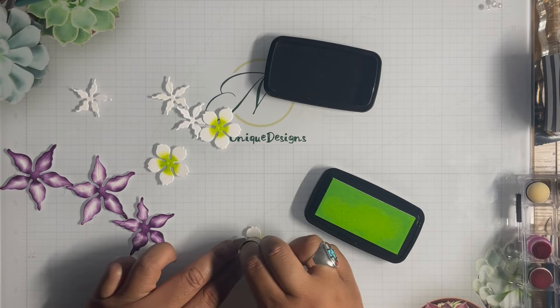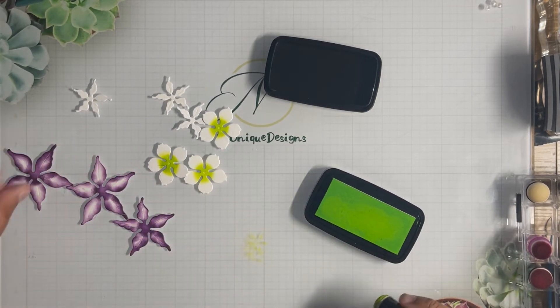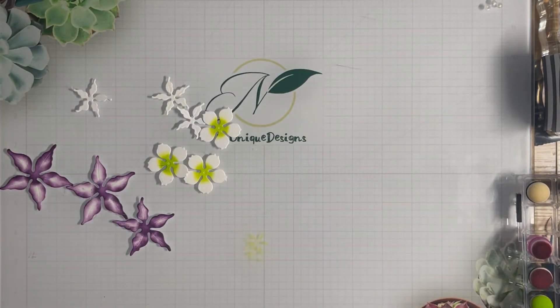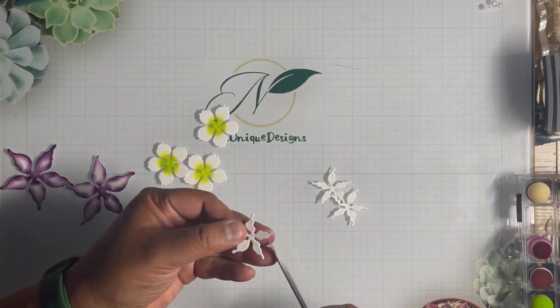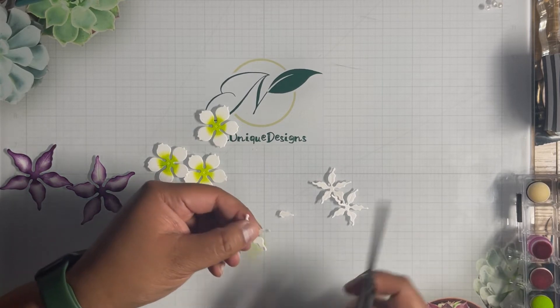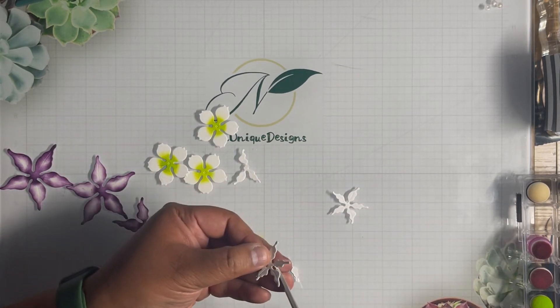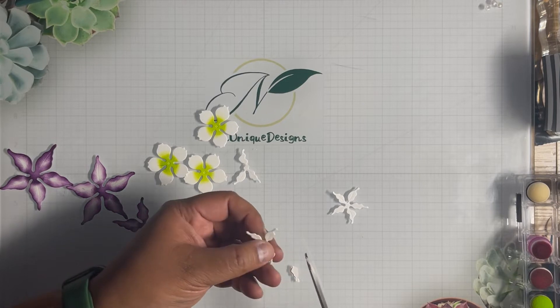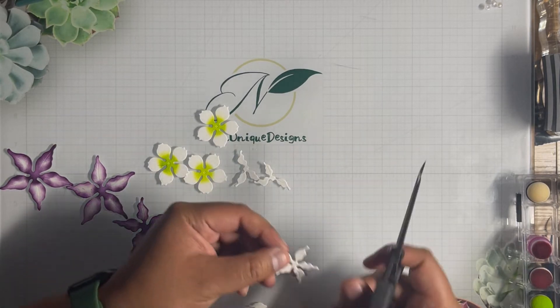With this last piece of the poinsettia, I'm going to snip a little bit off of it. Instead of a five-petal piece, I'm going to snip off the top petal and snip off the bottom petal to create a three-petal piece. I'll snip off this piece up here and snip off this piece here to make it three petals.